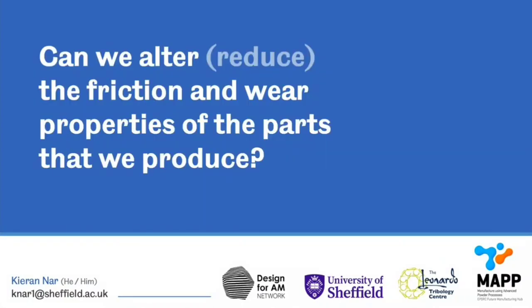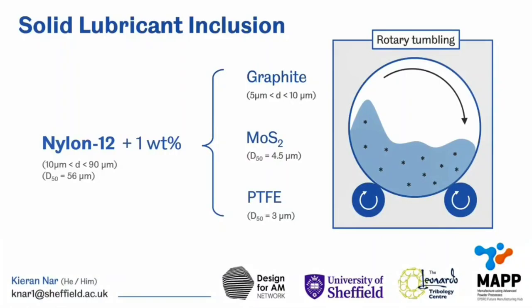As part of this doctoral work, one question I asked myself was: can we alter or reduce the friction and wear properties of the parts that we produce? One potential answer I thought might be interesting to explore would be to see if including solid lubricant particles within our nylon 12 polymer matrices brought about any significant effect.